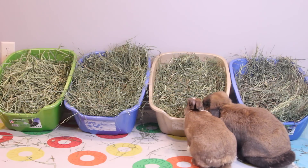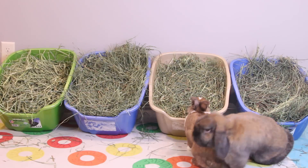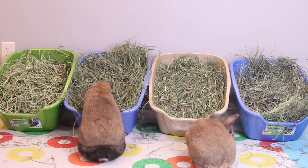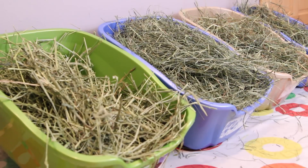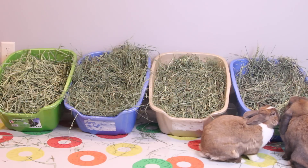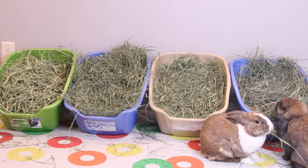Pretty much any grass-based hay is safe for rabbits, but there are a lot of different options and many people find themselves overwhelmed on what to get their rabbit, or they find their rabbit being very picky and won't eat grass hay. So in this video I have two different types of grass hay to show you, along with different cuts of hay, and I'm going to be describing the differences between them.